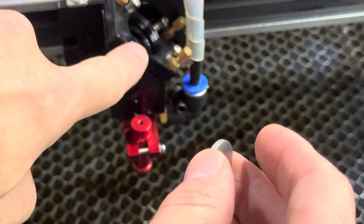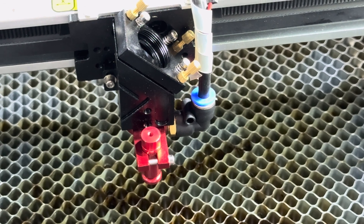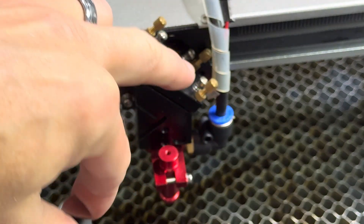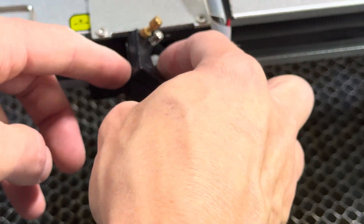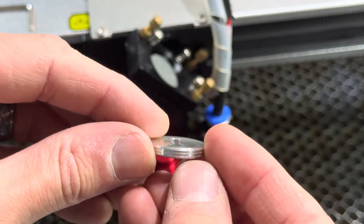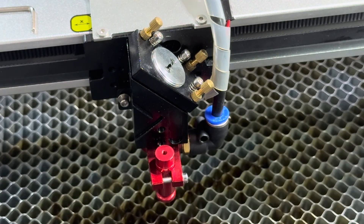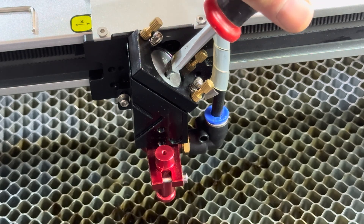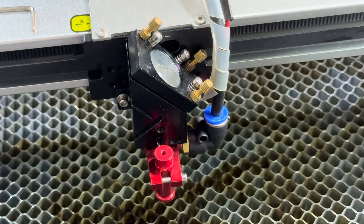Now I'm putting one of the mirrors back in — this is the one that goes right on top and is easy to remove. For the other mirrors, I'd recommend specialized Q-tips made for cleaning camera lenses with a little camera cleaning solution. This top mirror just drops right in and a screw-on cap holds it in place — no realignment needed. The other mirrors, if you pull them out, may require realignment, which is a whole other process covered in many YouTube videos.